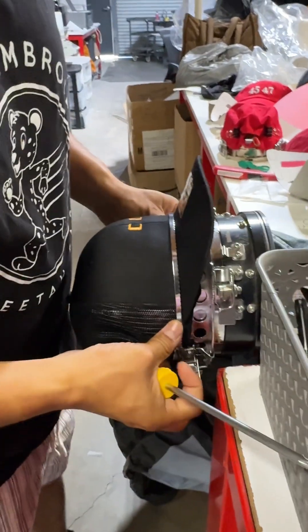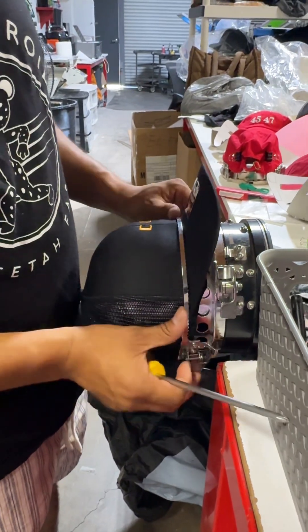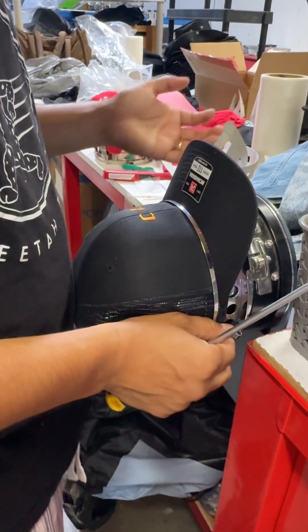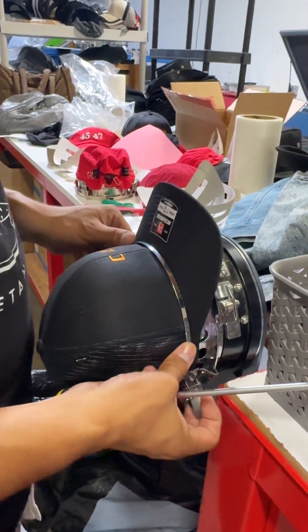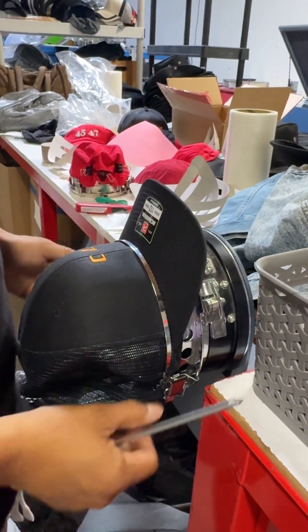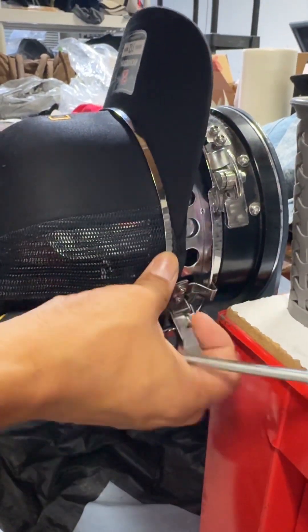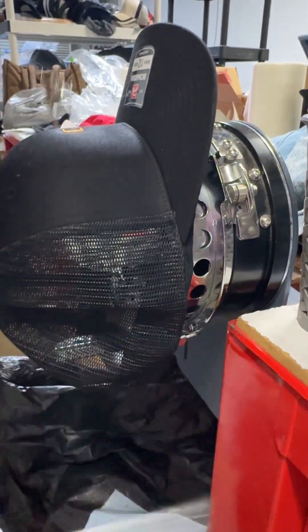This isn't a BUY bashing video - I just want to show you guys the reality of what it is to own one of these machines. At the end of the day, you get what you pay for. If I even touch it, it undoes itself.